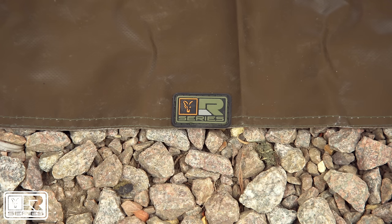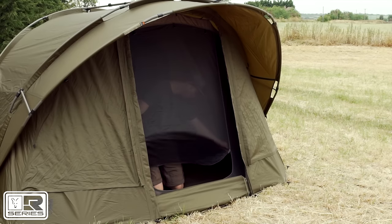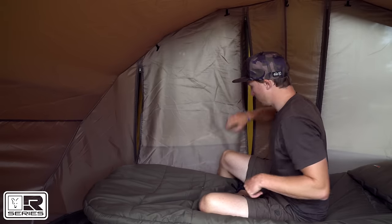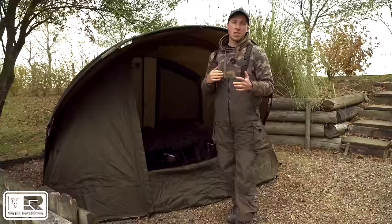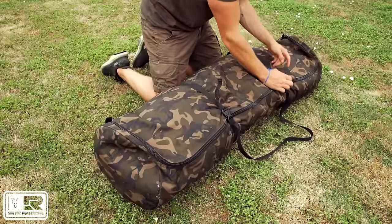It comes supplied with a heavy-duty groundsheet, and you can also purchase separately an inner dome to transform your pram hood style bivvy into a proper dome style bivvy, keeping all unwanted insects and mozzies out. The bivvy also features two rod straps on either side and comes supplied in an oversized carry bag with pegs.